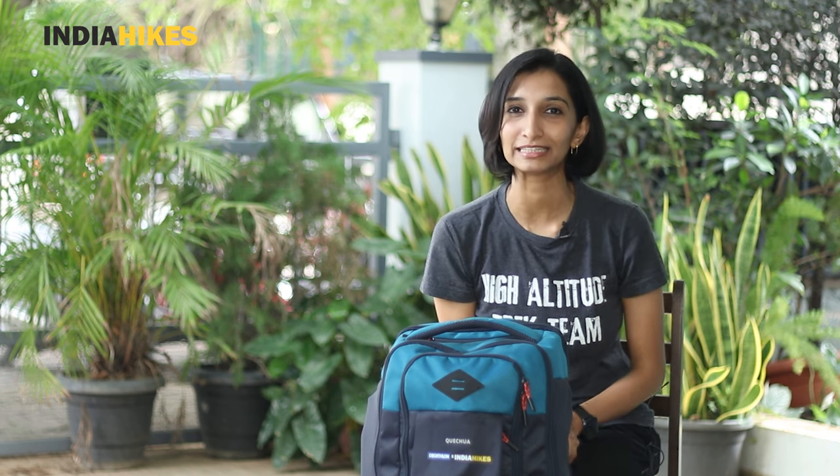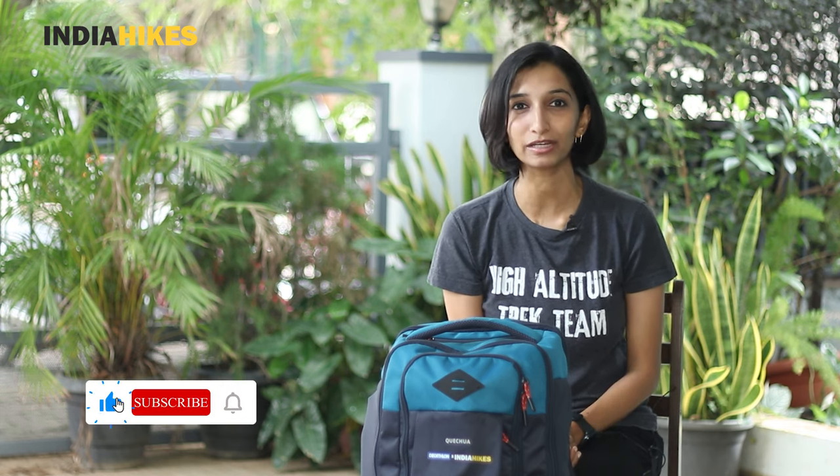So that was a review of the Escape 500 23-liter hiking day pack by Decathlon — an honest review, not a sponsored one. We've shared the goods, the bads, everything. I hope you can now make a decision about whether to go for this one or not. If you need help with your trekking gear, hit subscribe and the bell icon — we have lots of videos on trekking gear. You can also write to me directly at tws@indiahikes.com. Follow us on Instagram for more helpful content, and thank you for watching. I'm Swathi from India Hikes and you're watching Trek with Swathi.